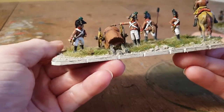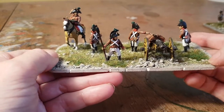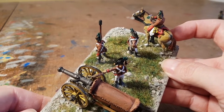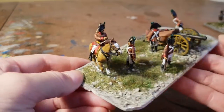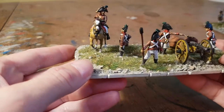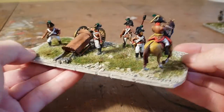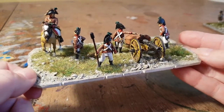Moving on, I managed to paint up the last of the artillery — this is the horse artillery. The officer on the horse is just the standard officer from the Victrix Austrians command pack, painted up as an Austrian artillery officer and converted slightly by giving him a map. He seems to be giving the junior officer an earful, obviously questioning why the artillery hasn't been set up in the right place — great fun converting again.